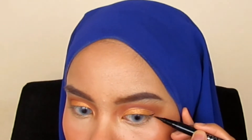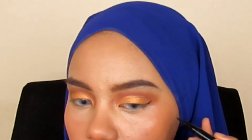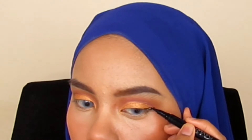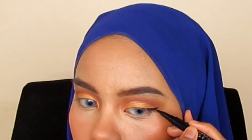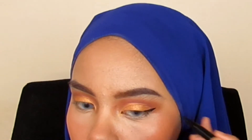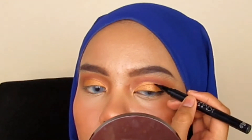Now I use a pen eyeliner from Kimus Cosmetic — this is a dupe for Kat Von D. It's around RM6 in Malaysia, and if you compare it with Kat Von D, it has the same performance, same design, same tip, and same everything. It's like the cheap version of Kat Von D.